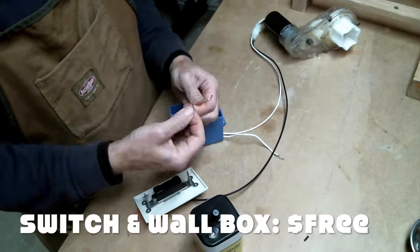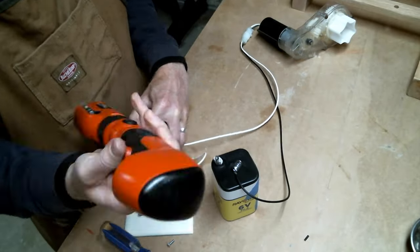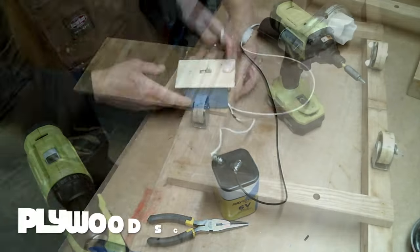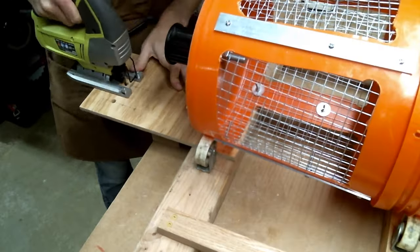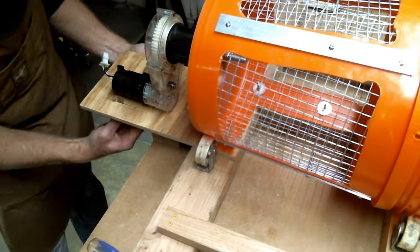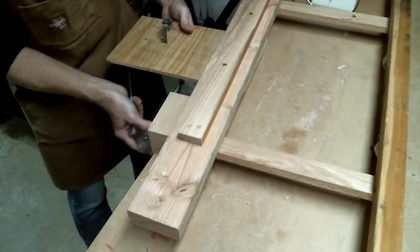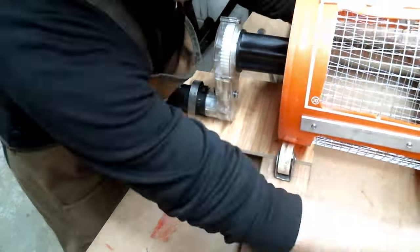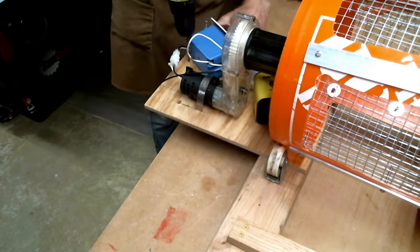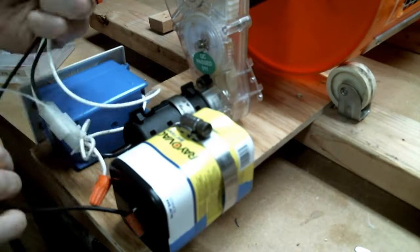I wired up the motor to an old switch I had lying around and put the switch in an electrical wall box I had also found on rubbish day. On the other side of the switch, I wired it to a six-volt lantern battery from a kid's science fair project. I took a scrap piece of plywood and screwed it to the frame to hold the battery, the switch, and the motor. I used hose clamps to hold the motor down to the platform. The last step was just to tidy things up with some zip ties.